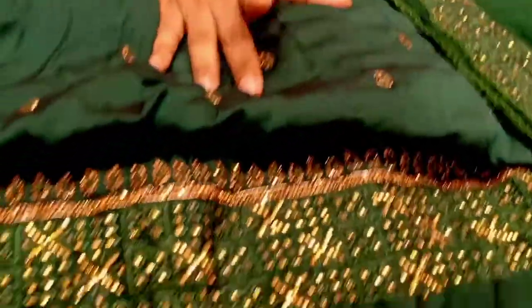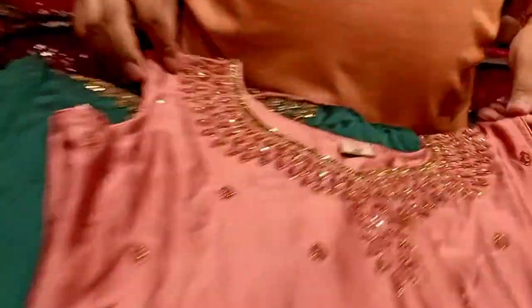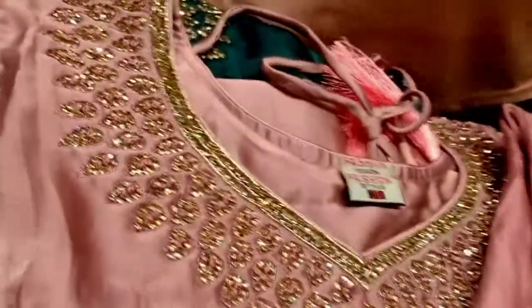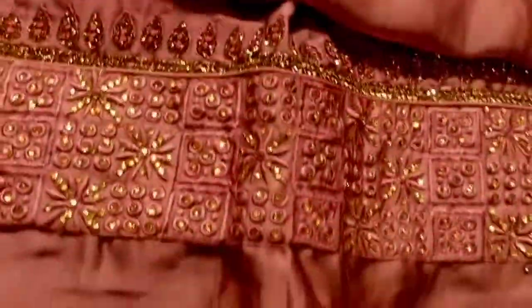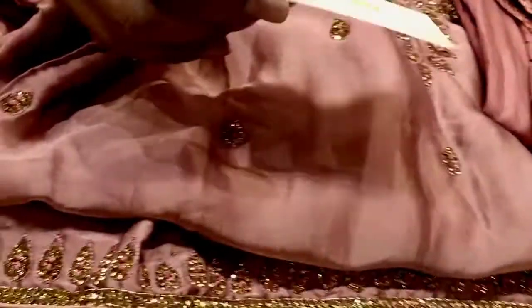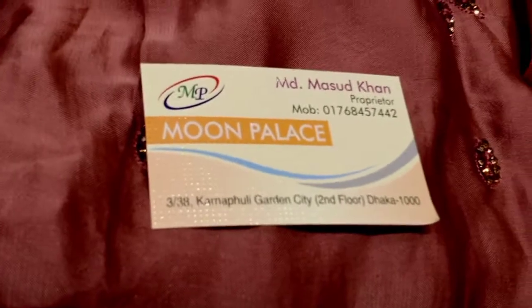The product is of good quality. The price is around 250 to 255. Our contact number is 01996204336. Our showroom address is Moon Palace — another page link is also Moon Palace, 38/3 Garden City, second floor. That is the place where quality products are available for you.